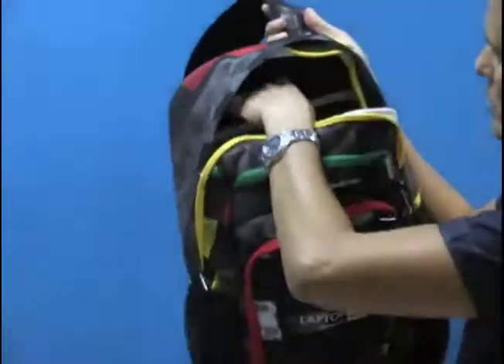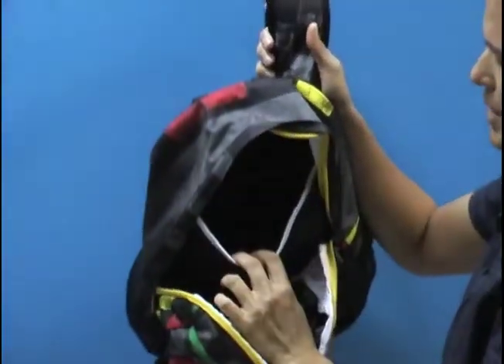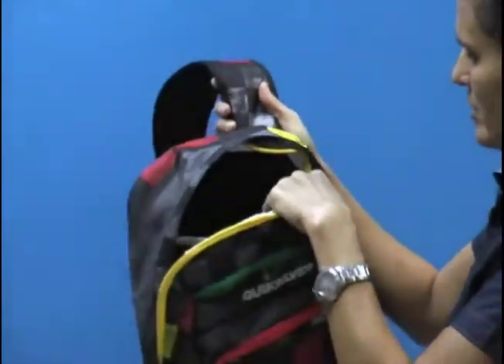Then you have another isolated compartment with two more areas. You have your main compartment of the bag as well as a padded area for your laptop — a laptop stash area as well as a main compartment.